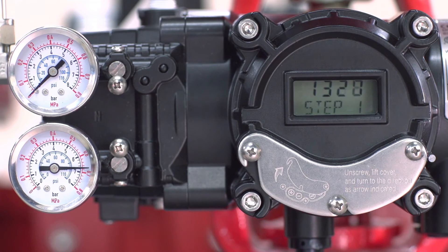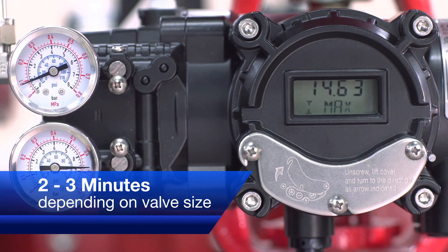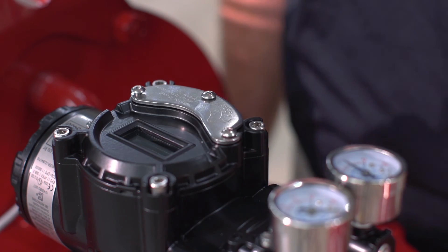The auto calibration process will take from two to three minutes depending on valve size. Once the auto calibration sequence is finished, the positioner and valve package is ready for field installation or use. With just a few button pushes and a small amount of time, we've completed the process.